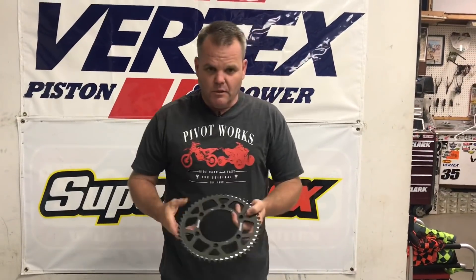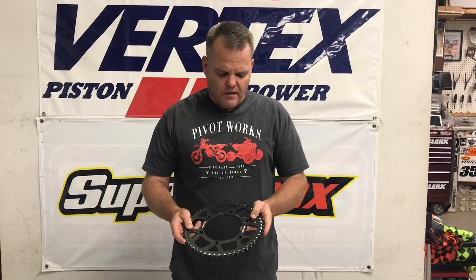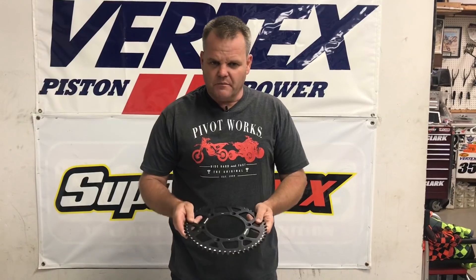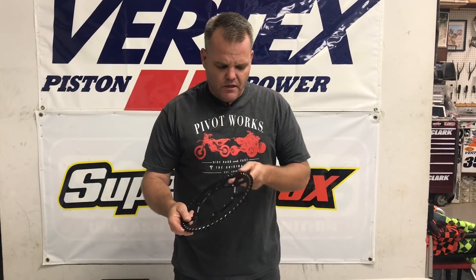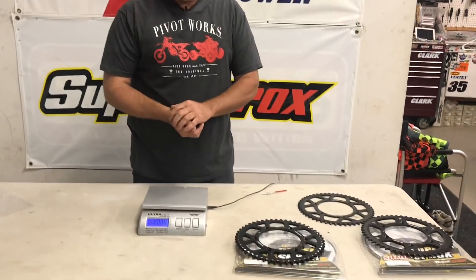We tend to run the aluminum sprockets on 125s, 250 two-strokes, even the 250Fs — running the lightest aluminum sprocket possible. So that's where we're at with the Super Sprocks rear sprockets. That gives you a little idea of the weights, and we've been having really good results with the durability.